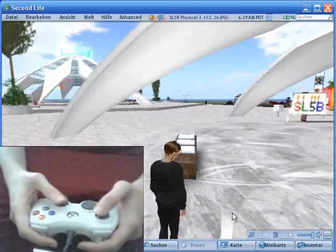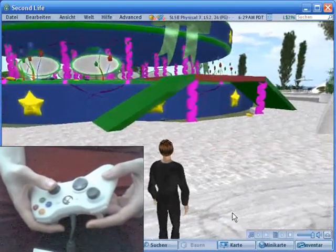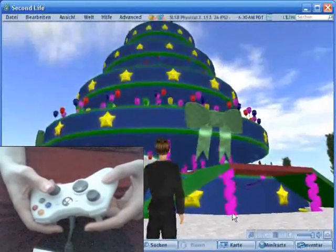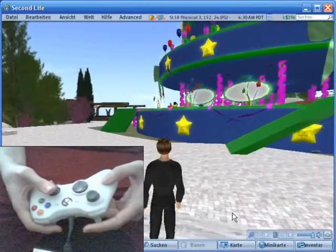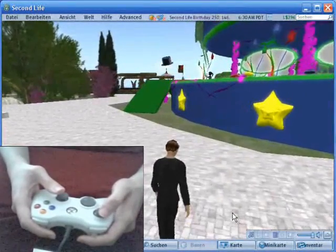So here we are at the Second Life 5th Birthday event. As you can see, the right stick changes the view direction — left, right, up, down. The left stick moves the avatar. And you can see a sim crossing over there.